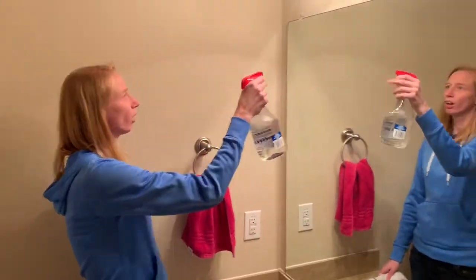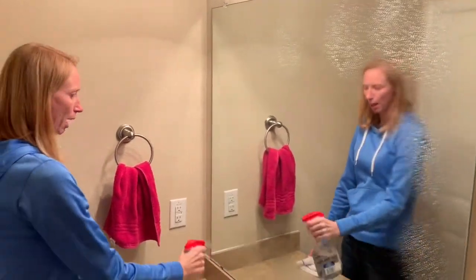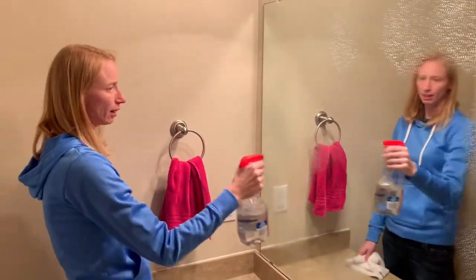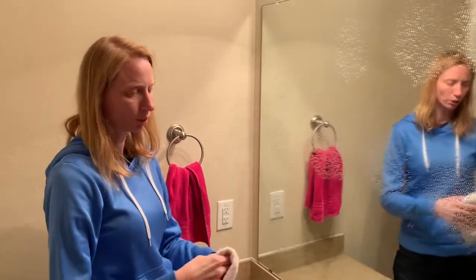You're going to spray your mirror across the top, down the side, across the bottom, up the other side, and then across the middle of the mirror. Then you're going to take your towel or paper towel, whichever one you're using.